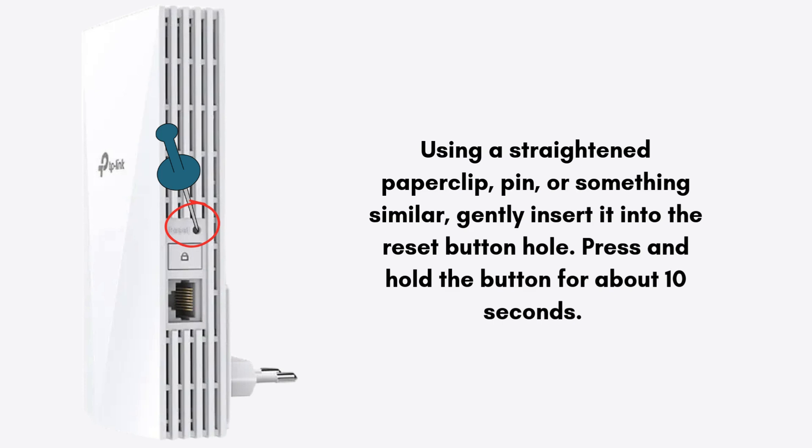During this time, watch the LED indicators on the device. After 10 seconds, the power LED or other indicators should start blinking. This shows that the reset process has started.